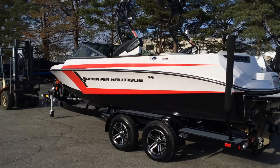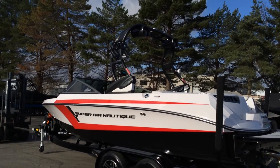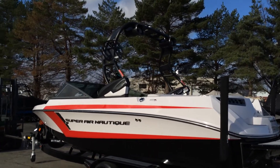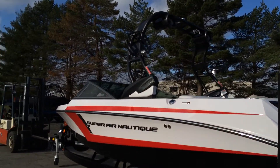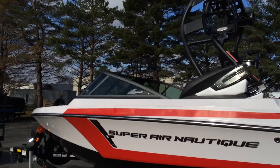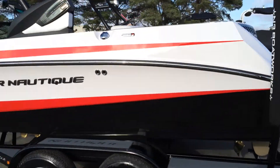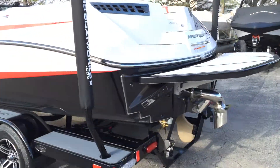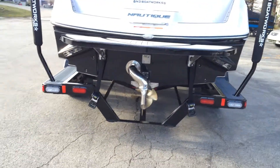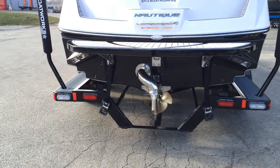On the exterior we have the black Chromax decal, a matte black tower with a single 6x9 tower speaker, spinner board racks, and a light. There's 30% window tint on the windshield. Coming around the transom, it's optioned with the NSS plates — the No-Tax Surf System — and the surf pipe which routes all exhaust down below the water.